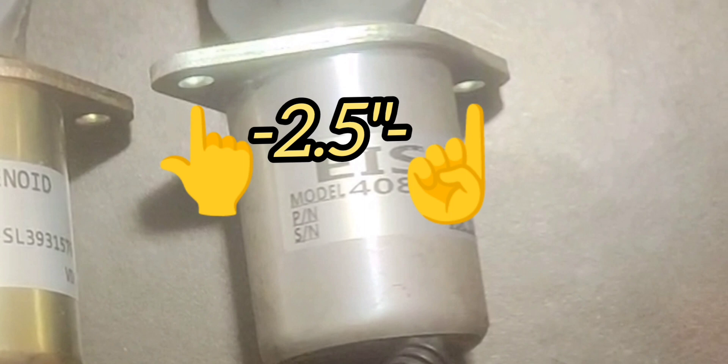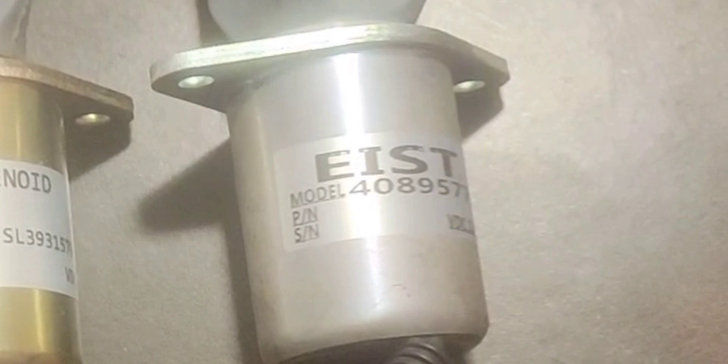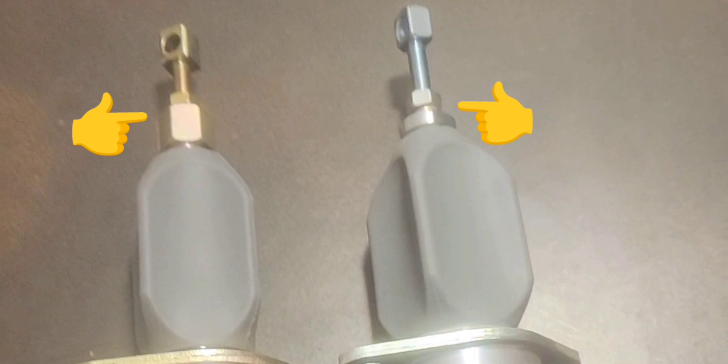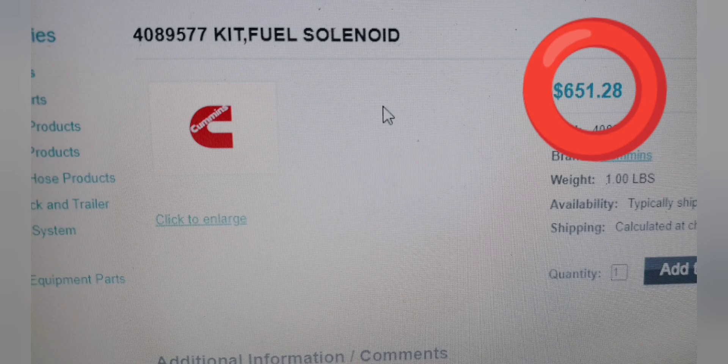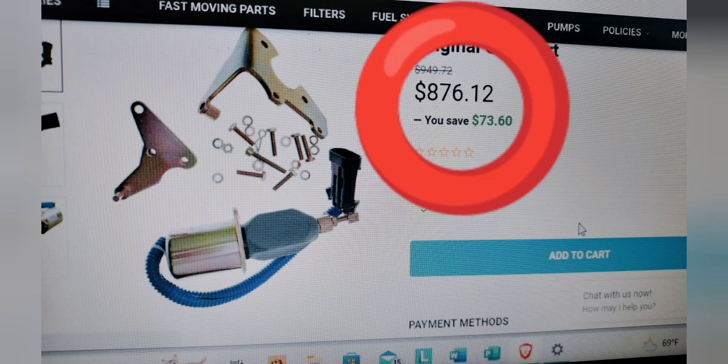Most everything's the same — two and a half inch drill mount on both sides. Here's a difference: look at the size of the tightening nut. The OEM is smaller, so it's more lightweight. The boot is also thicker on the OEM.